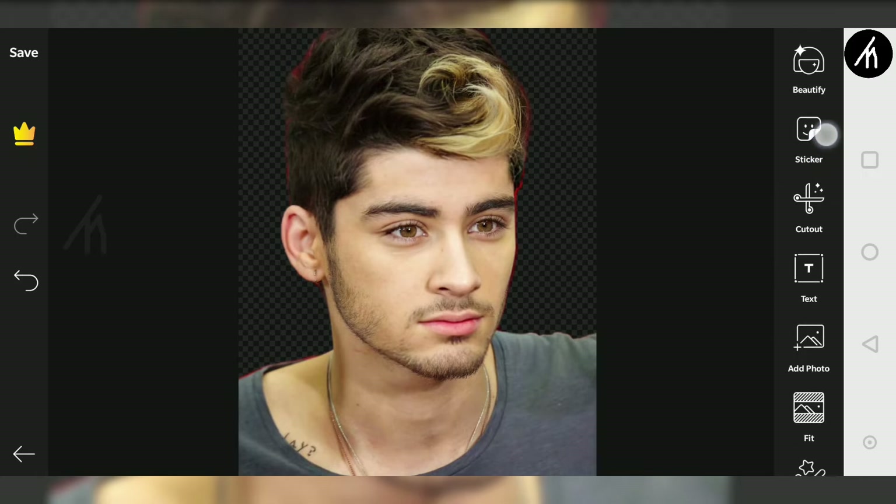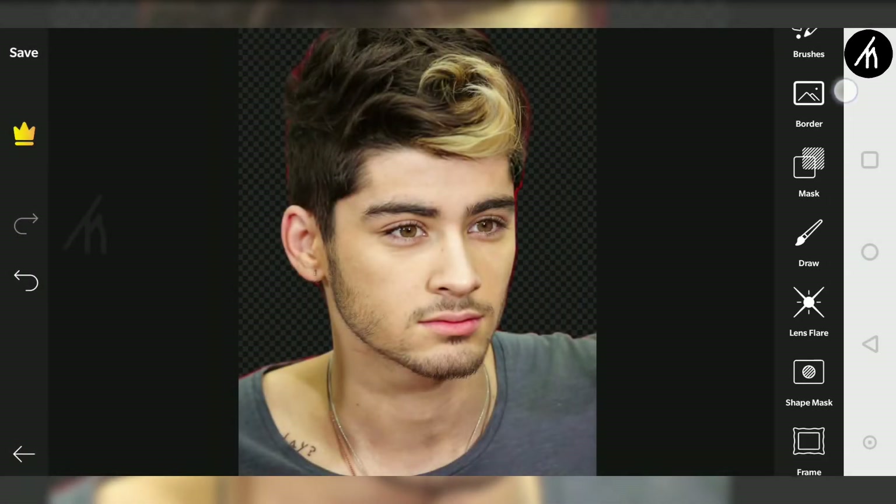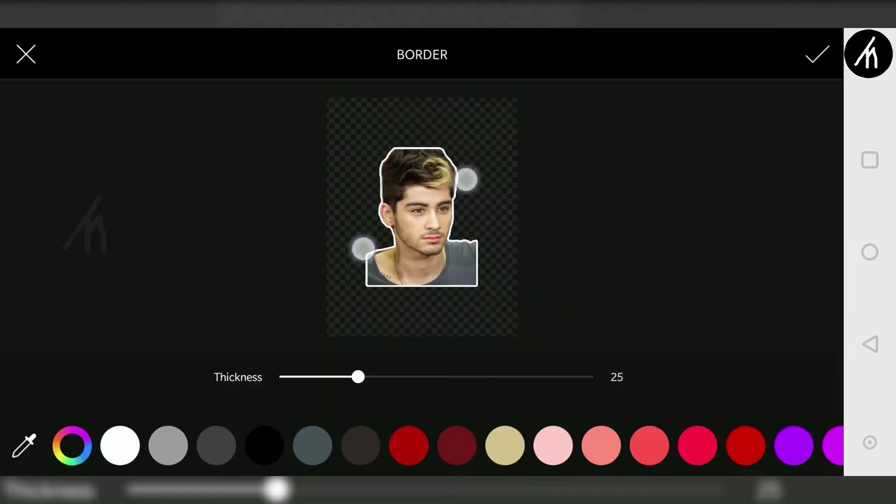And guys, this is how we remove the background in Pixlr. And also one more thing — after removing the background, you can simply click on this add border to give your image that sticker outline and also turn it into a sticker.